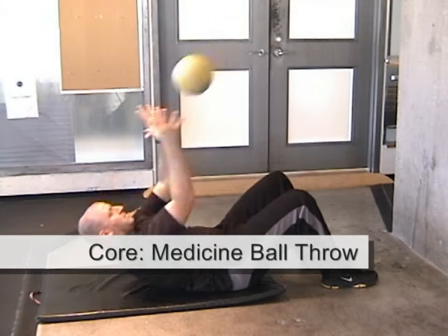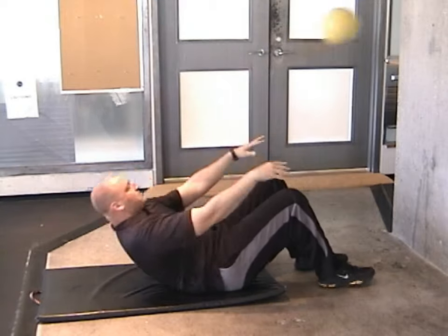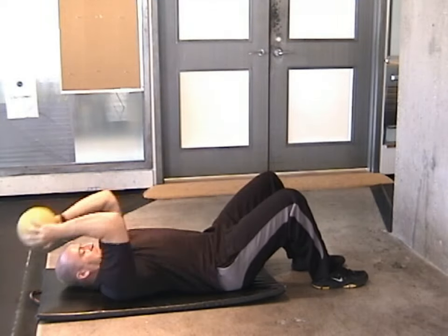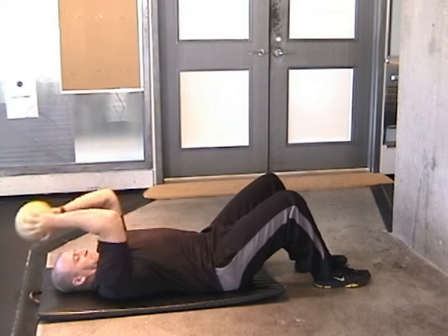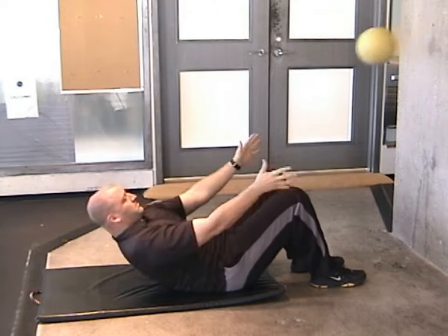For this exercise, you'll need a medicine ball and a solid surface to rebound it off of. Each time you crunch up, throw the ball at the wall with a powerful contraction of your abdominals. Catch the ball as you return to the start position, then repeat.